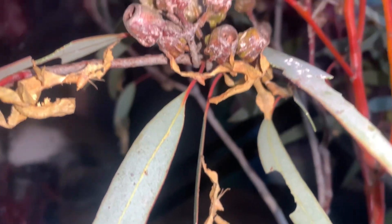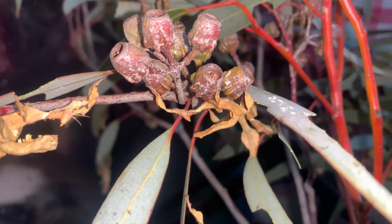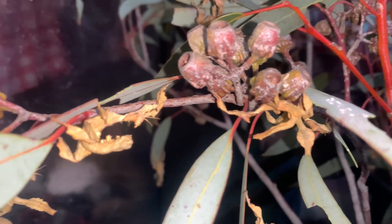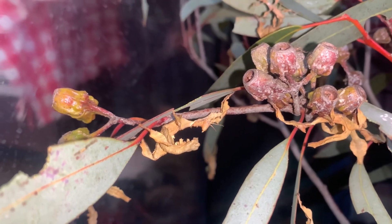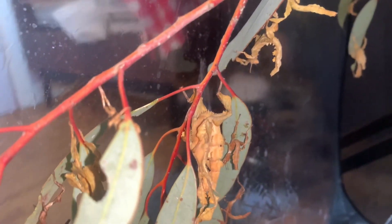Phasmids, especially Extatosoma tiaratum, are one of the easiest invertebrates to look after. But even though they are a beginner pet, sometimes things can still go wrong. Hopefully by the end of this video you will learn all the common problems phasmid keepers may go through and the solution to stop them from happening.